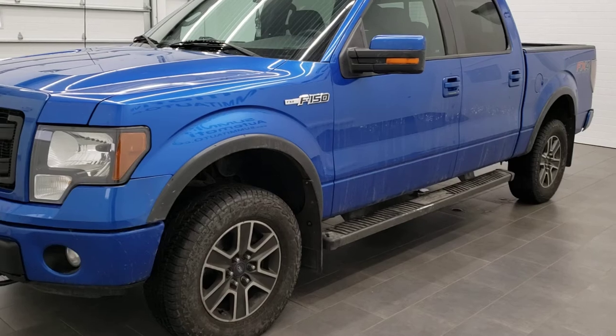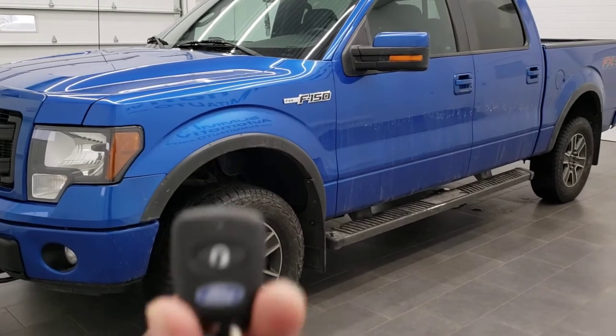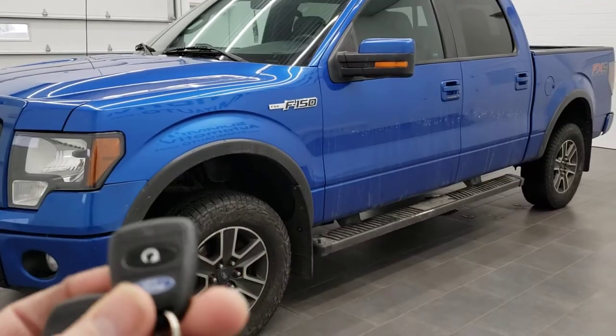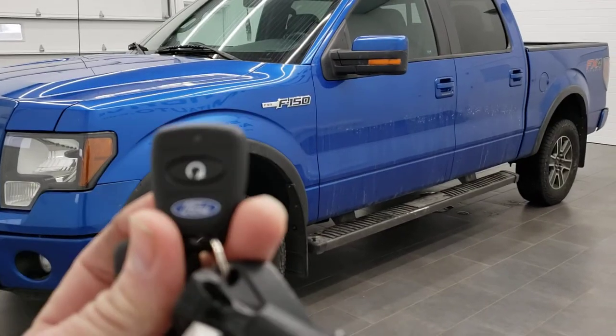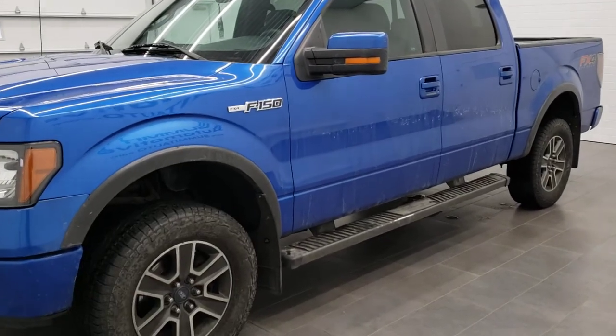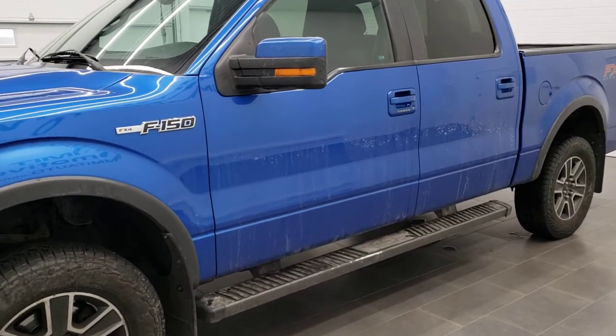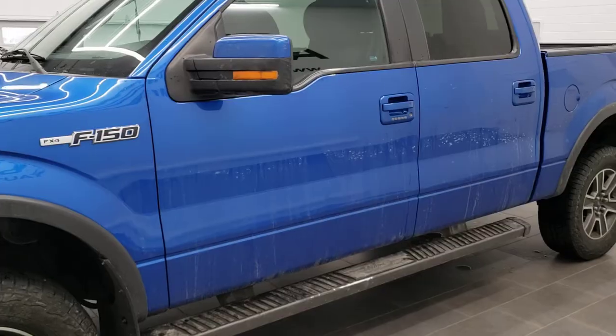What happened is I got a remote start put in my truck and they only gave me one key fob. I've got two sets of keys so I wanted another one. They sent a second fob after I got the first one installed and I figured out how to program it, so I'll show you how to do that.